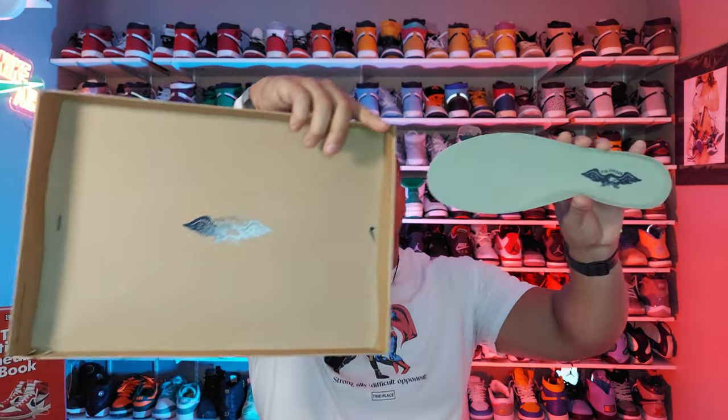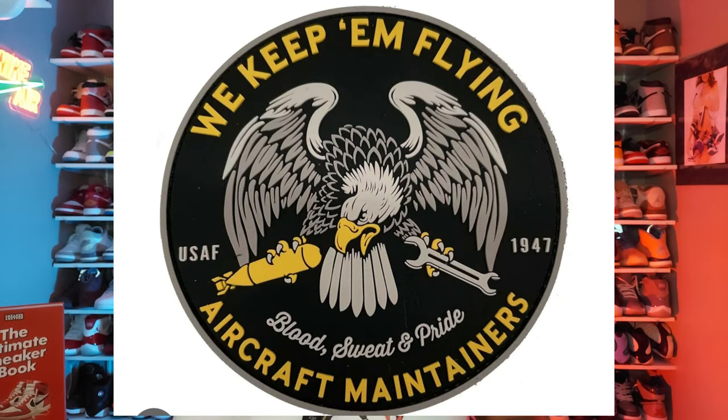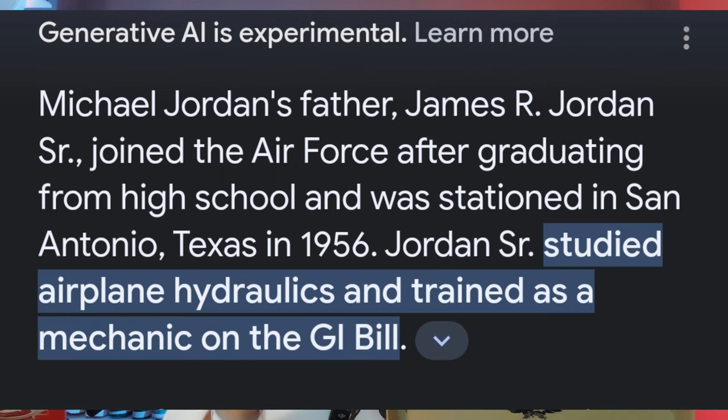I wanted to take a closer look at this eagle symbol, which matches what's on the underside of the lid. I did a lot of research and there's basically no information out there explaining what it's about, but I remembered this shoe is supposed to have some significance to the armed forces and military. That got me thinking — what does that have to do with Michael Jordan? Well, his father was actually in the Air Force, and this patch looks awfully similar to the graphic on the bottom of the box lid. The patch has an eagle with a wrench in one claw and a bomb in the other — not a direct match, but maybe Nike didn't get the rights to use it exactly.